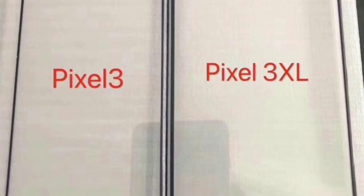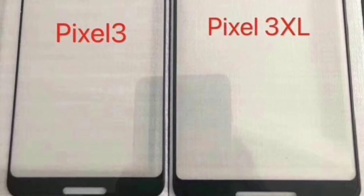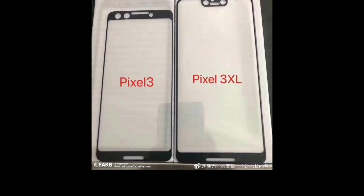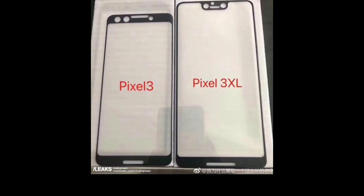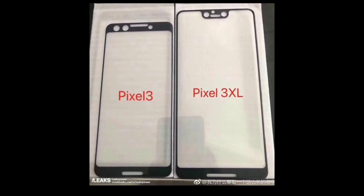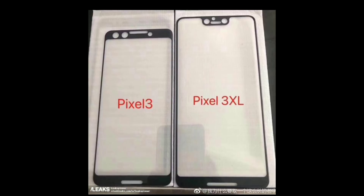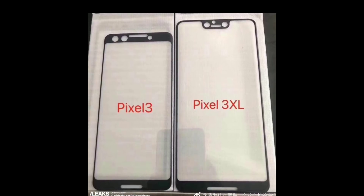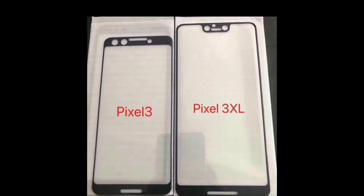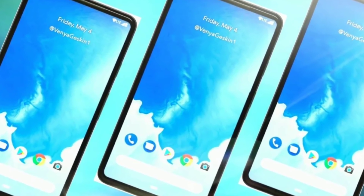The chin and forehead on the smaller Pixel 3 look like they will still be really thick, but maybe just a bit smaller than last year on the Google Pixel 2. And the same goes for the 3XL, except the notch at the top looks even weirder with a big chin. I am not a fan of the notch — I'm kind of disappointed to be honest. I was really hoping they would go with a different design.